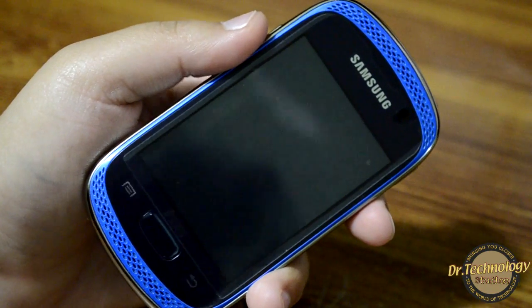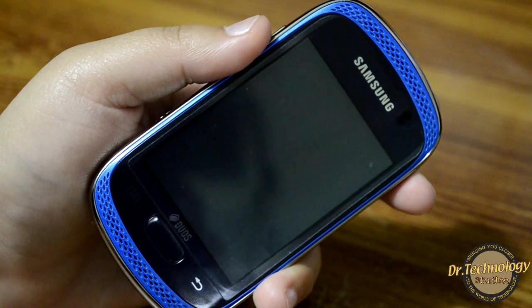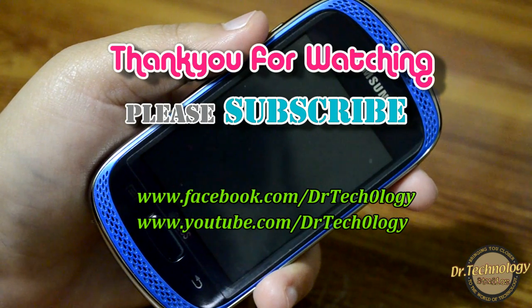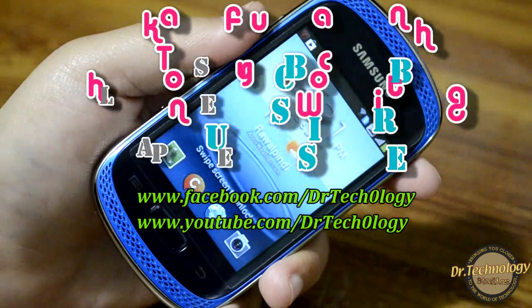It's an awesome device and a better investment than the Galaxy Y and Galaxy Pocket — really something to go for. This is Dr. Technology signing off. If you have any questions and queries please ask me, subscribe to my channel, like my Facebook page, and I'll see you in my next video. Till then, stay cool and stay happy.